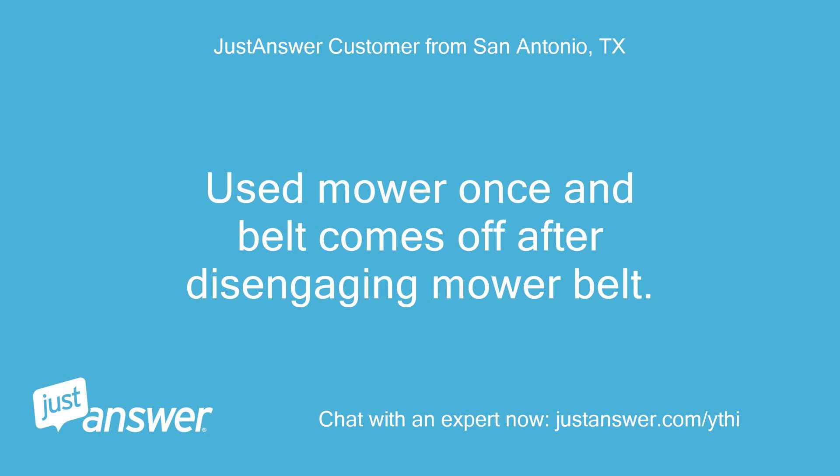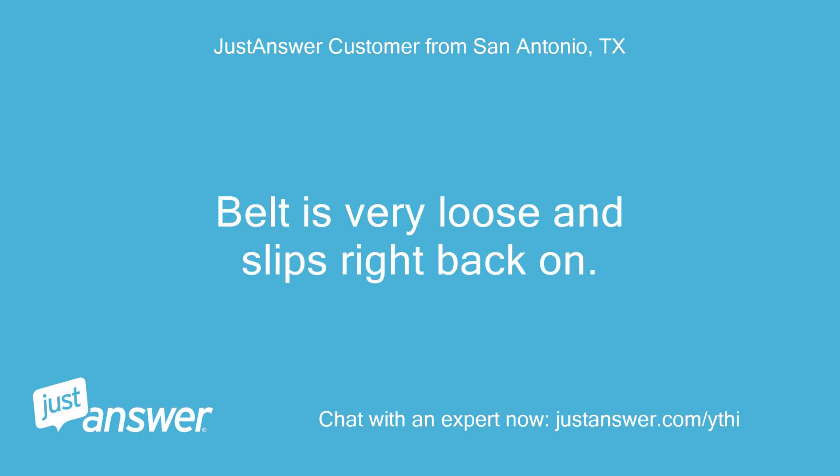Used the mower once and the belt comes off after disengaging the mower belt. The belt is very loose and slips right back on.